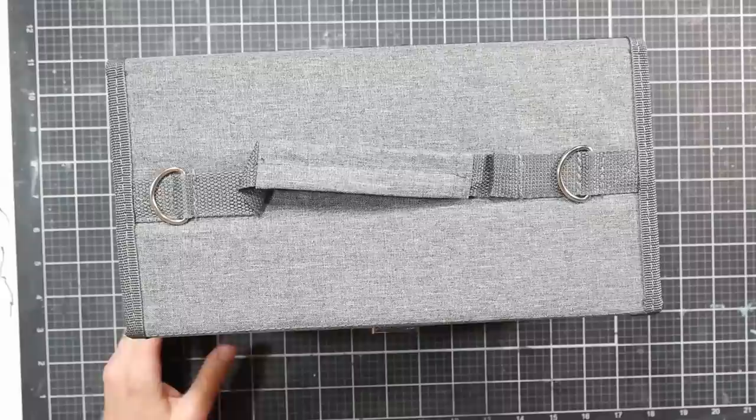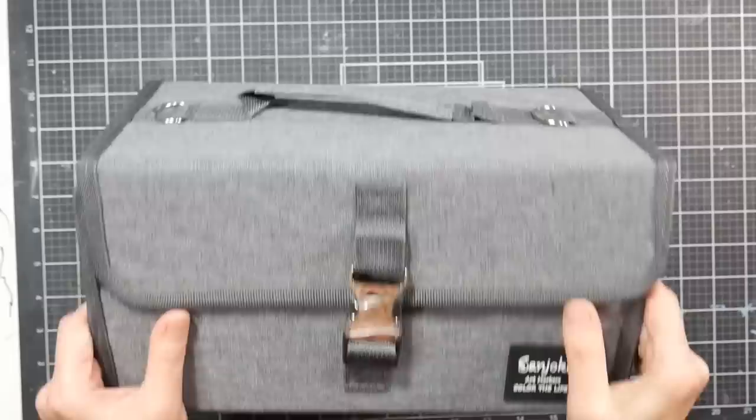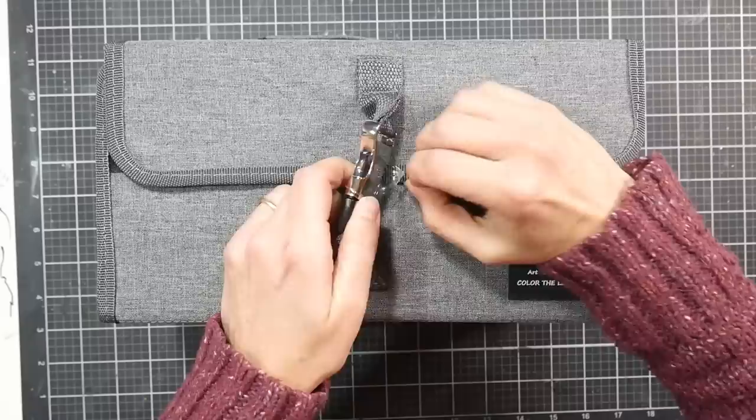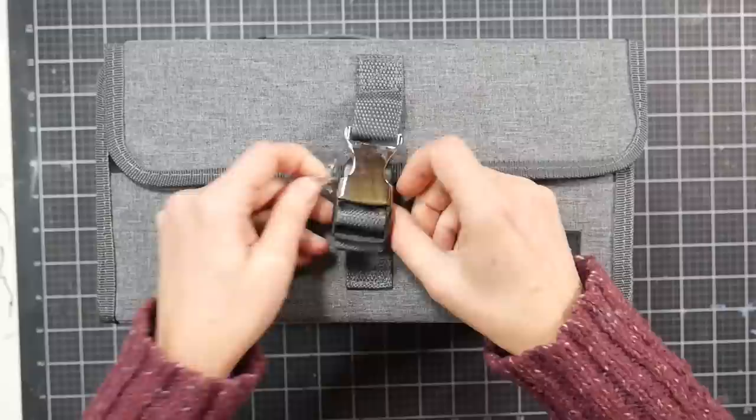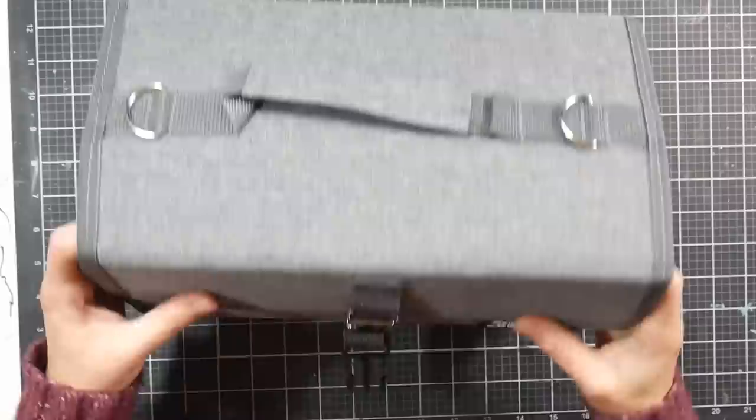It's packaged pretty well. The box came from Amazon in a larger box with some air pillow padding, so it came out in really good shape. I didn't even look at the stuff on the box yet. The little latch even has one of those peel-off protective films on it so you won't have a scratched buckle. I'm more worried about how the product performs, but it says Sanjoki art markers — color, the life.